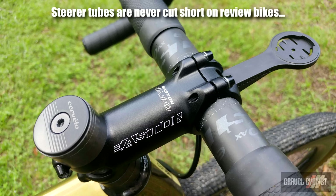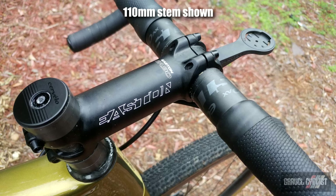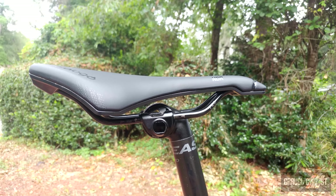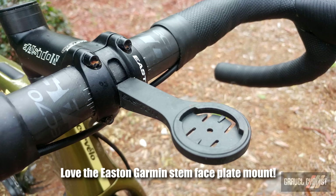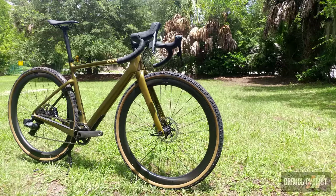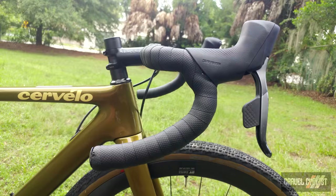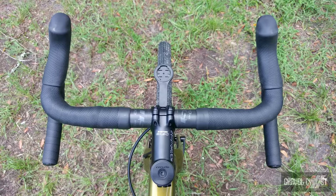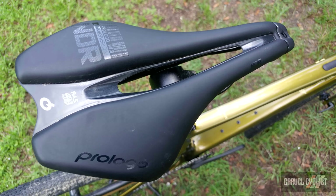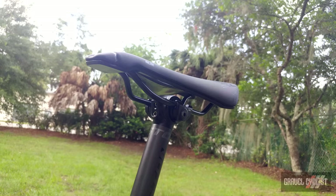Regarding the longer stem — I wasn't able to obtain a size medium Espero for review, so I improvised with a size small frame, substituting the 19 millimeter stem for a 110 millimeter stem and setback seat post. In the end, I'm glad I was riding the size small as I really like the aggressive feel and look of the bike. Bike fit is a very personal thing, so what works for me may not work for you. The Eastland cockpit parts are top notch, and I have reviewed the Eastland carbon flare bar on this bike with a link in the description below. I made a point to ride the stock Prologo saddle during the review — it isn't my favorite, but I was able to knock out several 18-mile rides without totally knackering myself.